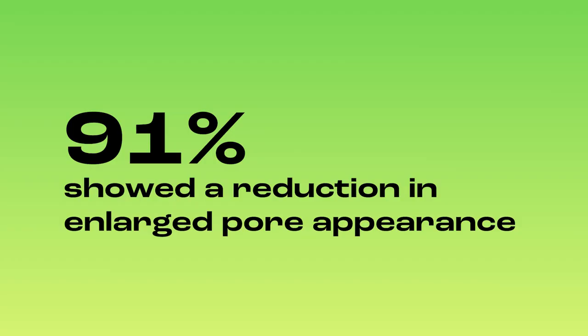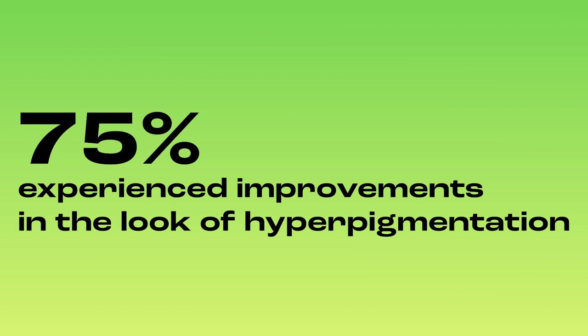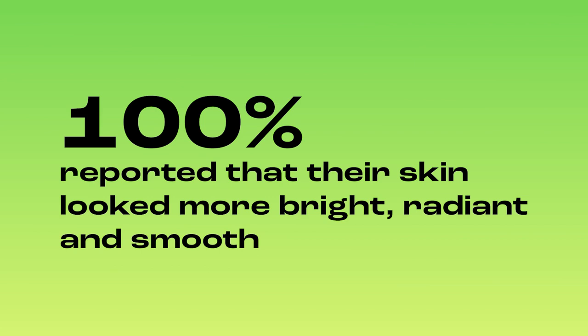In clinical trials, 91% showed a reduction in enlarged pore appearance, 75% experienced improvements in the look of hyperpigmentation, and 100% reported that their skin looked more bright, radiant, and smooth.